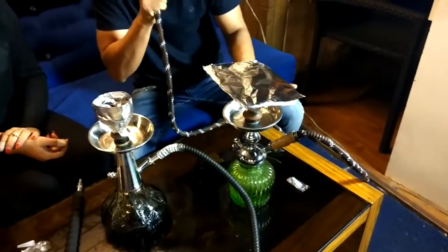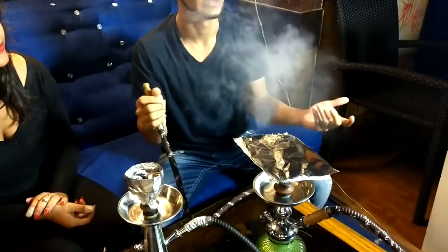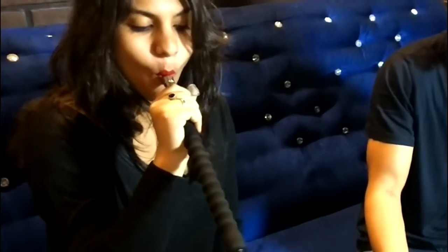So just see now — this is my second drag and it's already charged. It's already charged, you can see. That's the trick. It's very simple to do.